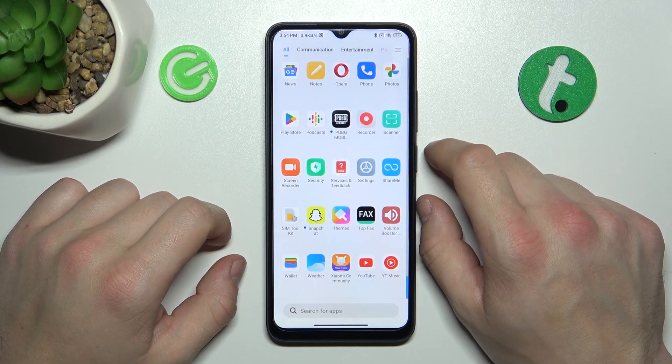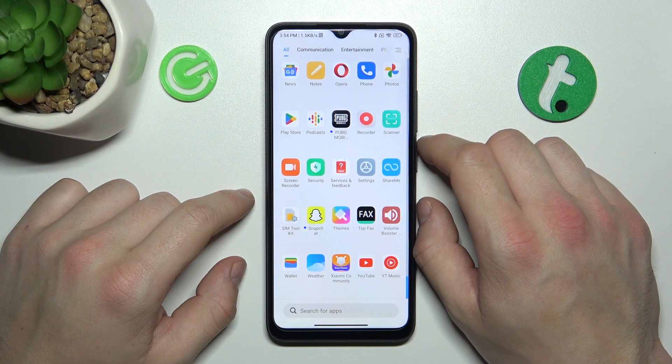Hello, in front of me I've got Xiaomi Redmi A1 Plus. In this video I'll show you how to use Google Assistant on lock screen.